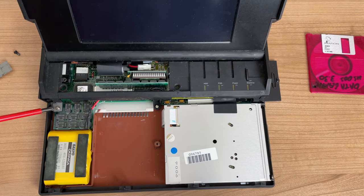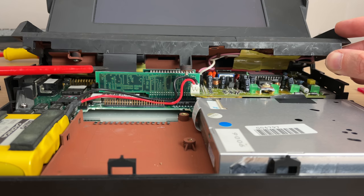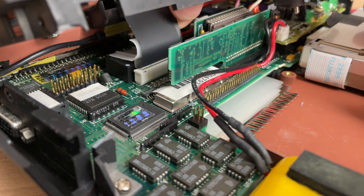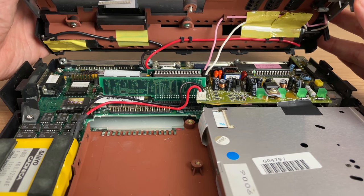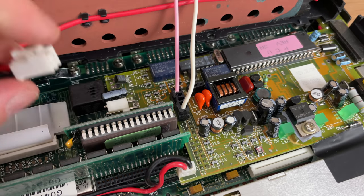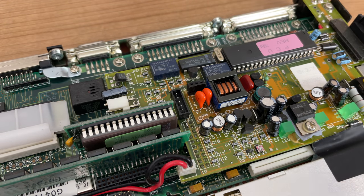Before continuing, let's get the top cover off. There are a couple of screws to unscrew, and we also need to be very careful because we have the ribbon cable for the LCD panel. We need to first lift up the connector and then very gently slide out the LCD ribbon cable. Once that's removed, the only two connectors still in place are the connector for the Varta battery removed in the previous video and the power connector for the LCD display. Once those are out we can completely remove the LCD part.